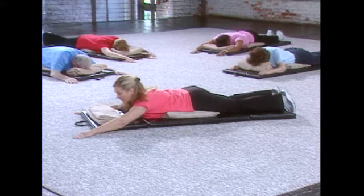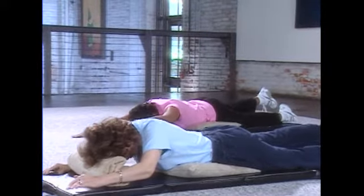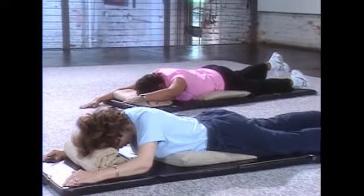We're gonna do the other side — left arm and right leg. Lift it up. Hold it: six, five, four, three, two, one, and let it release.